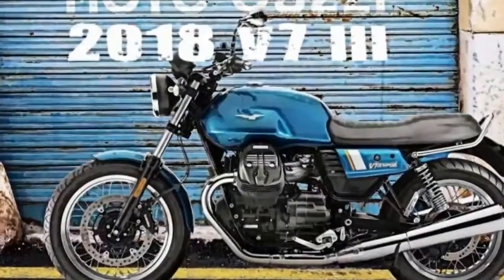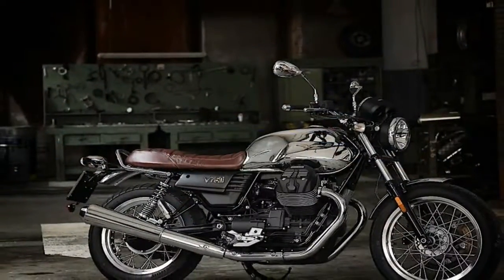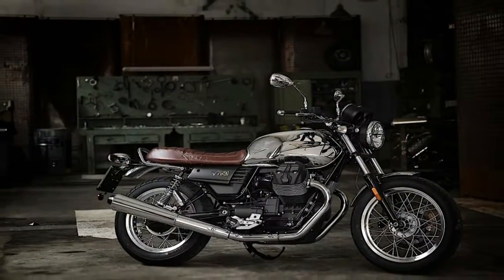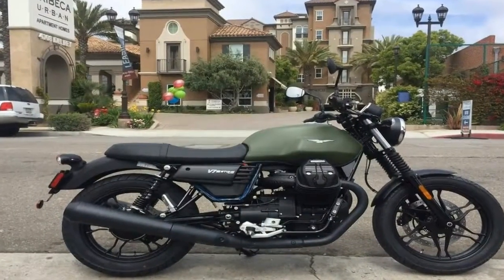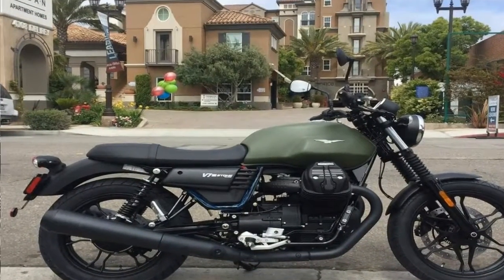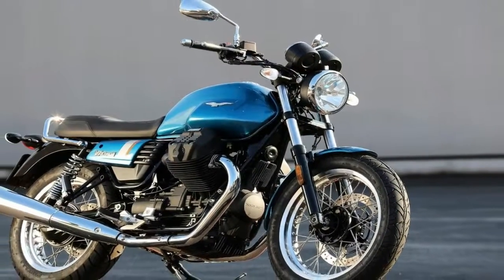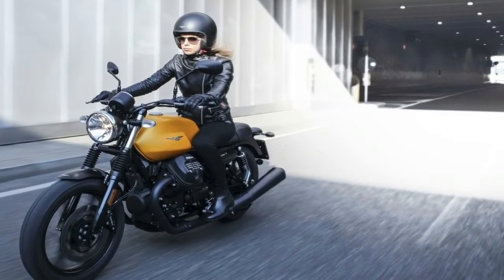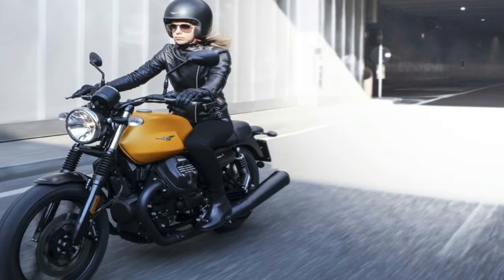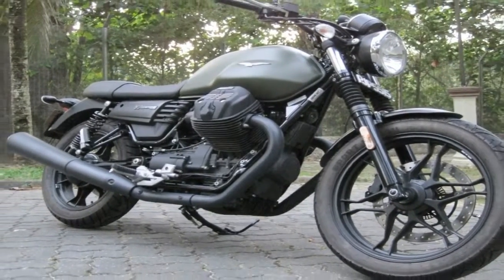Tubular steel members make up the dismountable double cradle frame with a weight split that falls out at 46% up front and 54% out back, with a new steering geometry set up to increase agility even more yet. The new steering head rides at 26.4 degrees with 4.17 inches of trail over a 57.59 inch wheelbase, to give the stone an eagerness in the corners that is tempered by a reasonable amount of stability on the straights.